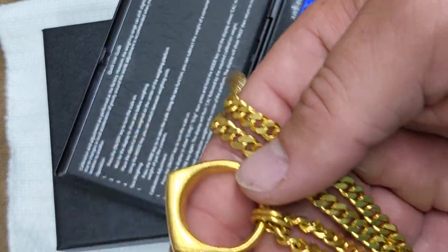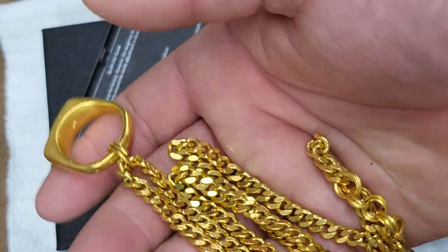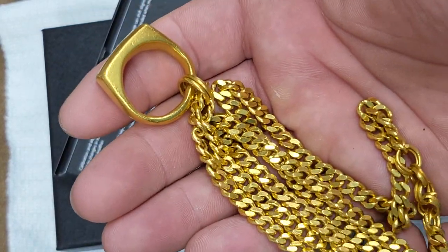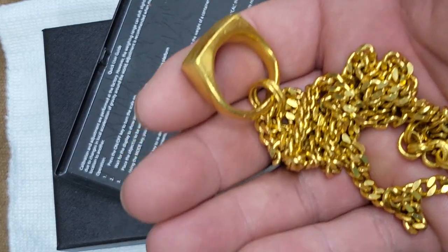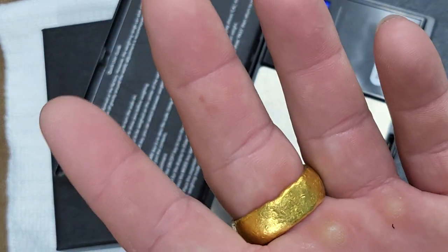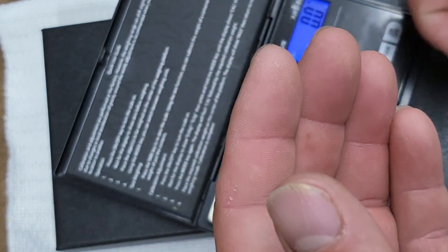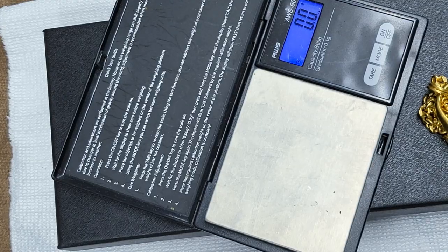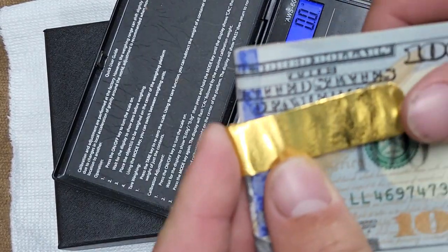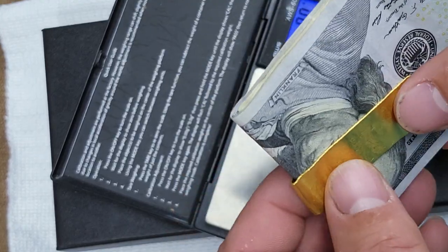But yeah, just want to do a quick update. If anybody has any questions leave me a post. If anybody wants any other videos and measurements, let me know. Beyond this I'm gonna do a post on the ring that I made — I've been using that for about a year straight — and I also have a money clip.